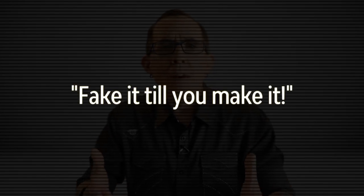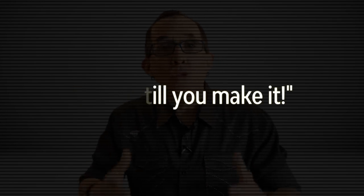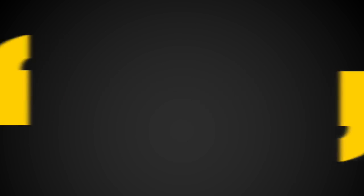So there you have it. Sometimes you just have to fake it till you make it. It's not as hard as it looks unless you allow yourself to be afraid — fear of failure is the biggest obstacle to being creative. You simply have to keep shooting, work your shot, try things, even things that seem ridiculous. Your model will always respect your effort, and you will learn lots of new things and your photography will head in directions that you had previously not imagined.